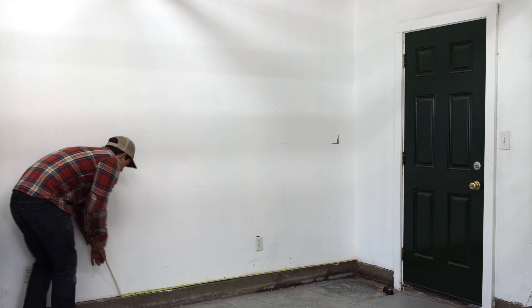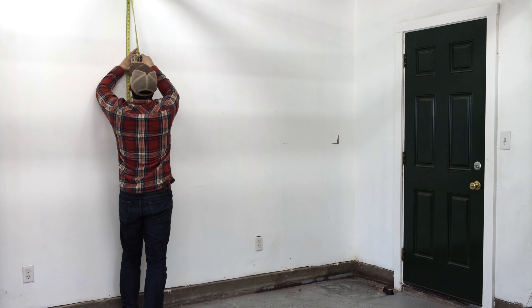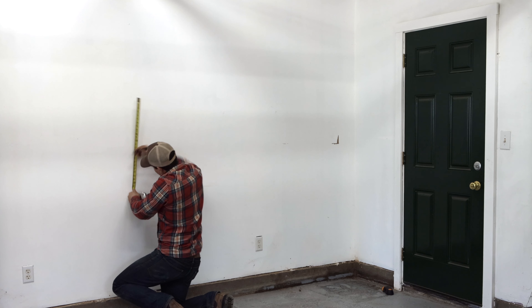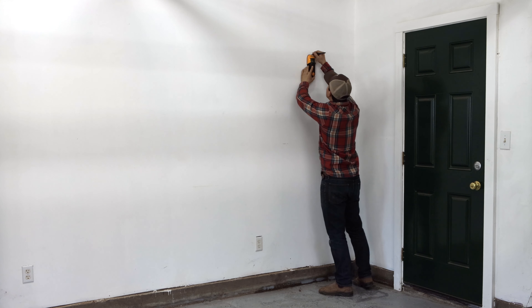I'll start by measuring and marking the wall behind my shelves and locating the wall studs. This is a custom shelf, so the dimensions are based on my specific needs, like holding my storage bins, still being able to open this door, and eventually hanging 80-inch sliding doors from the top rail.